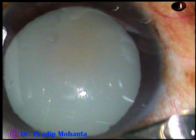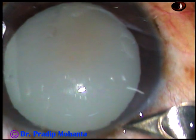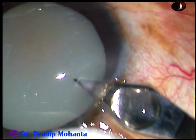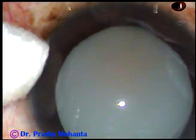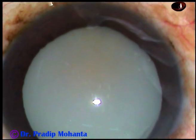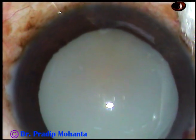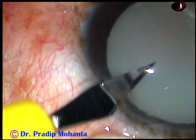Friends, let us observe management of this hypermature Morgagnian cataract. This is the main incision with a 2.8 mm steel keratome. And now on the left side of the main incision, about 3 o'clock hours away, this is a side port.